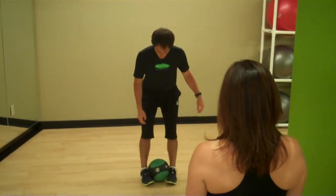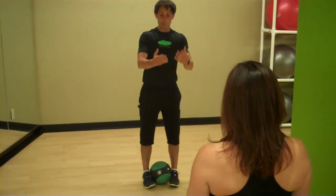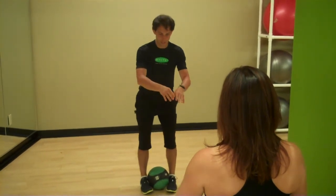We're going to start by squeezing this ball with our inner thighs, really activate through those inner thighs, and then we're going to flip this ball up. Point your toes out and squeeze through your lower abdominals and get that ball into a trainer's hands just like this.